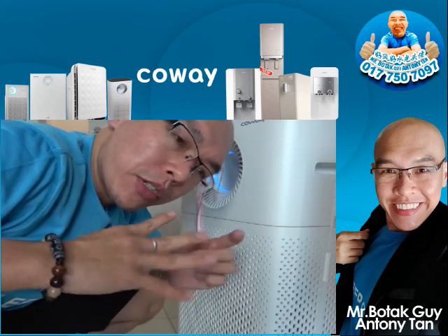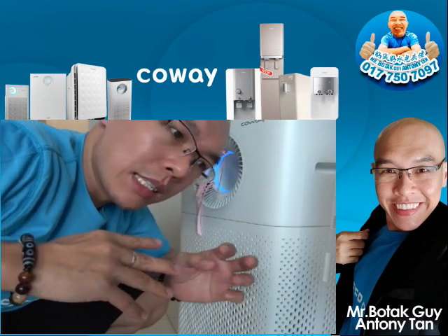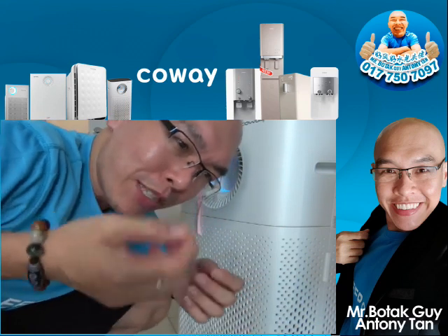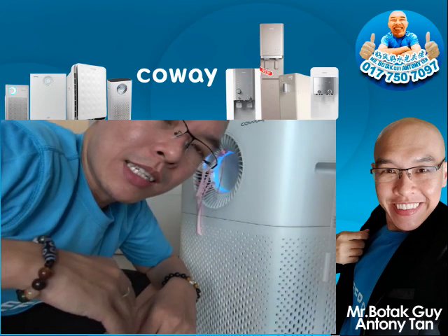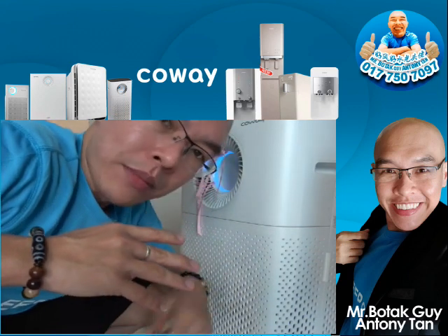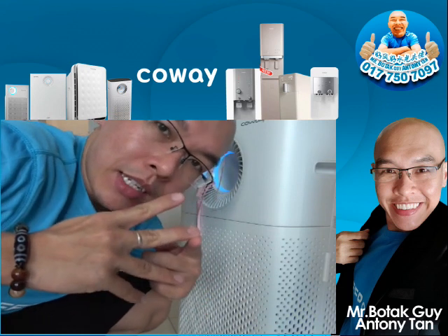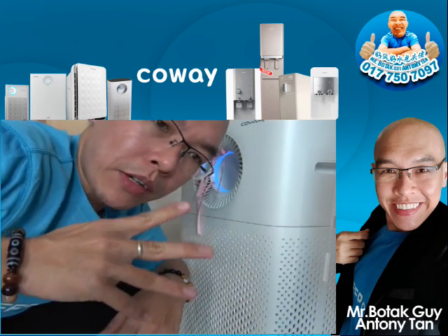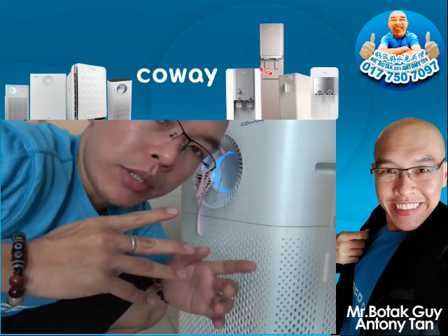The second filter is the fine dust filter, which traps all the tiny dust particles — those tiny little dust particles that normally when you sweep the floor you'll see floating up. Without proper lighting you cannot see the fine dust, but the second layer, the fine dust filter, can take care of that.